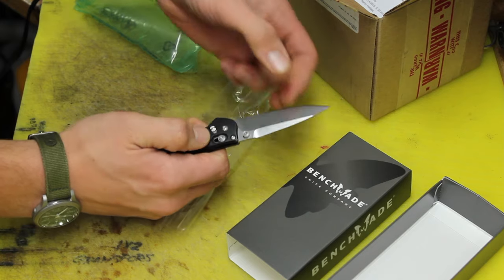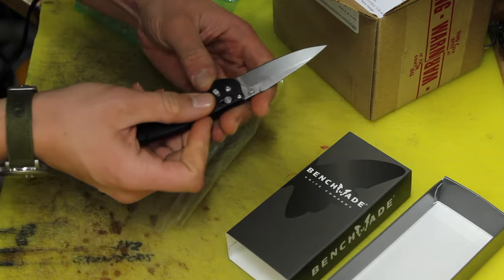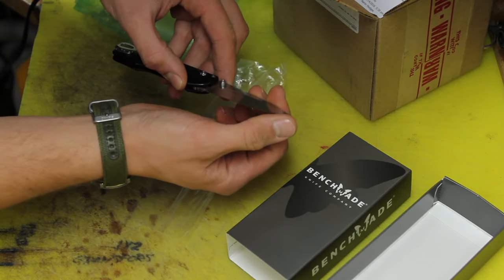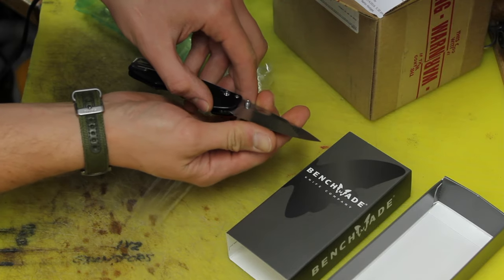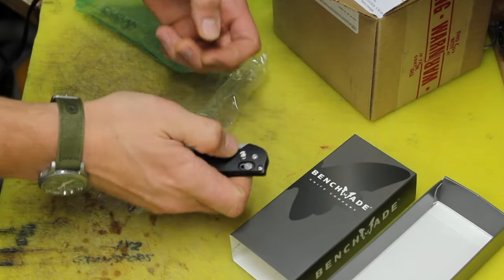Moment of truth. Oh yeah — that's solid, very nice. Also, it comes with a razor sharp blade. They sharpened it up for me. Man, I missed this thing — so good to have it back.